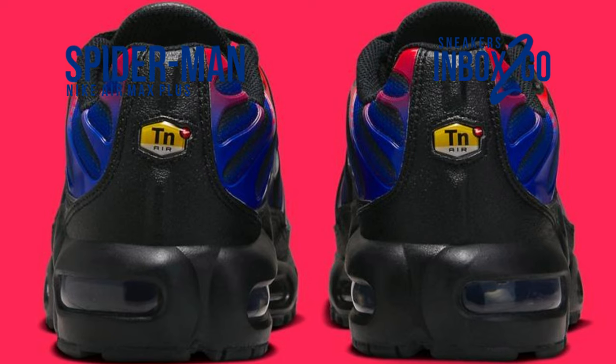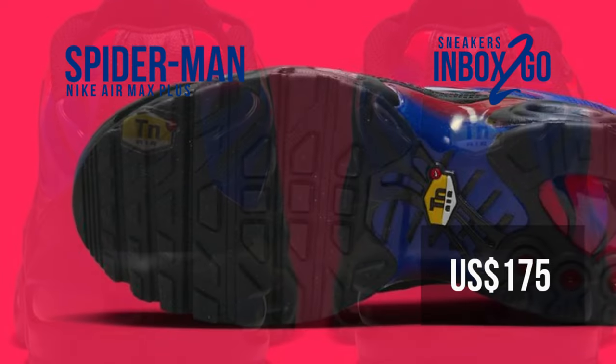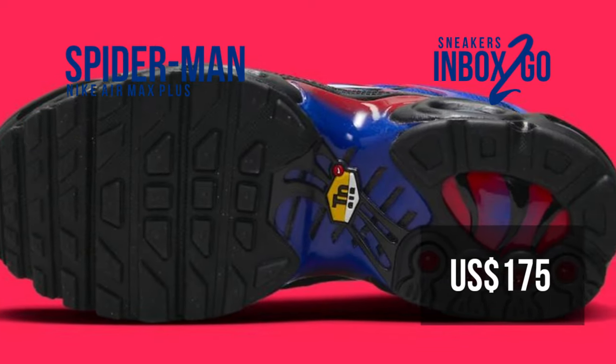Although the release date is still unknown, additional information should be forthcoming. The SRP is $175 USD.